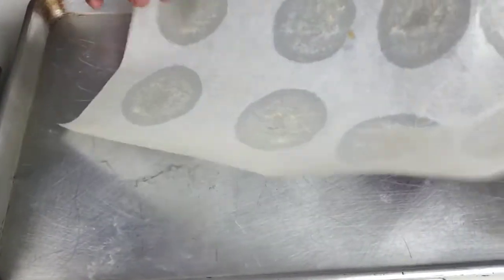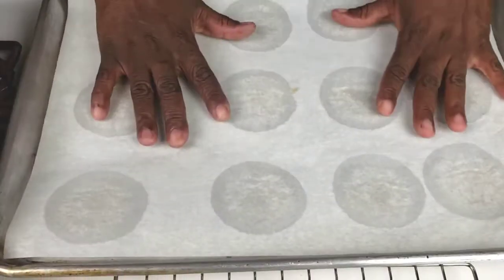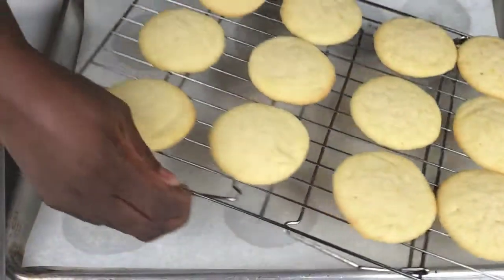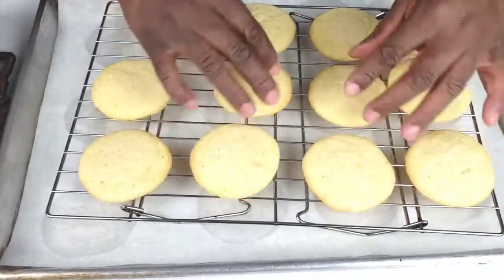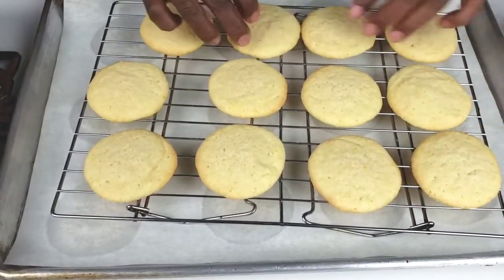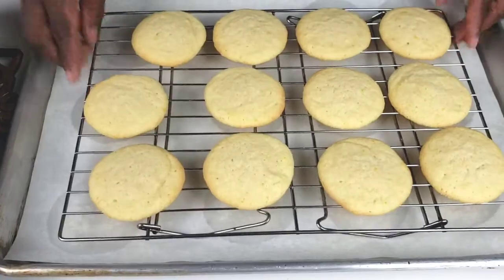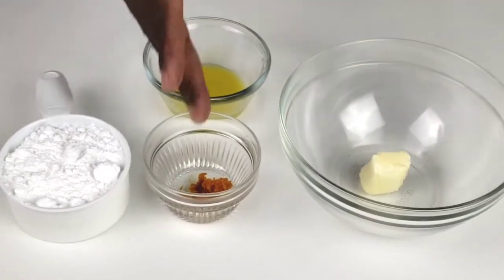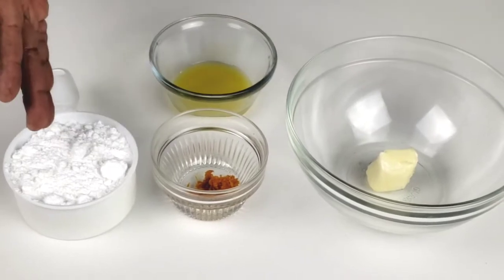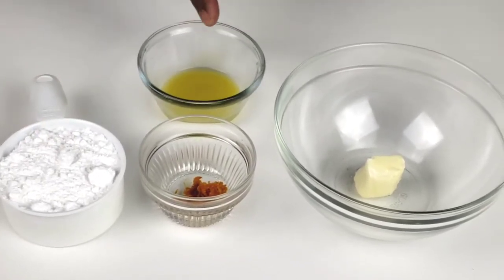Now we're going to prep for icing our cookies. Flip the parchment paper you used to bake the cookies and place the cooling rack on top. Now we're going to work on our glaze. Here are the ingredients for the glaze: butter, orange zest, confectioners sugar, and orange juice.